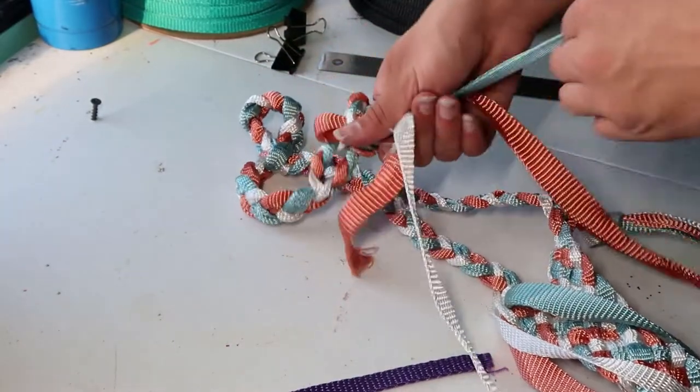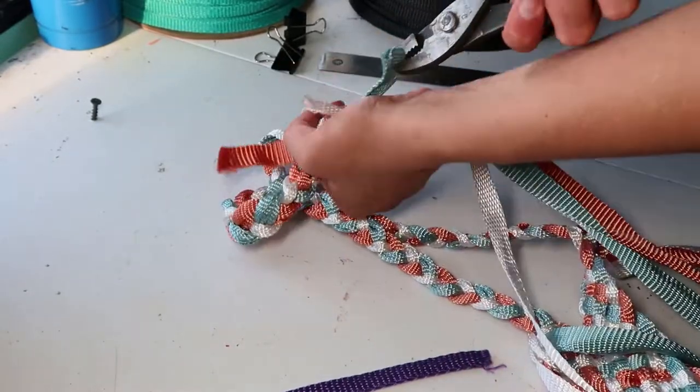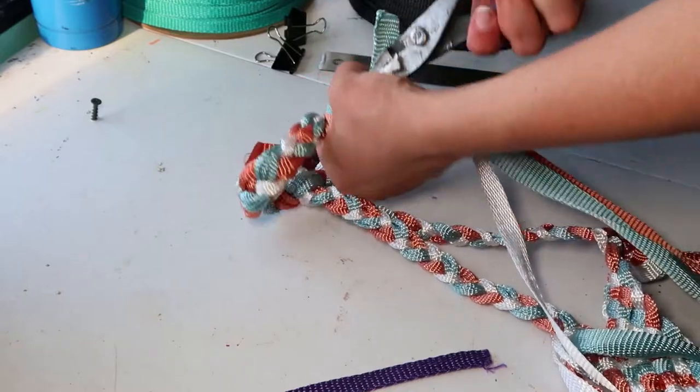I like to use my pliers to make sure the ropes are extra snug. You can cut the excess off here and burn it, or you could leave them as is, or you could frill them.